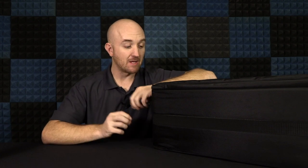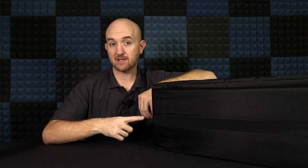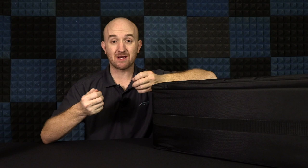Hey folks, Justin here with Movo. Today we're going to take a look at the X100 Steadicam Rig System. This is a fantastic rig that's going to help you get smoother, steadier shots. We'll take a look inside the case and then I'll set it up and wear it myself, so you know what to expect when you get one.